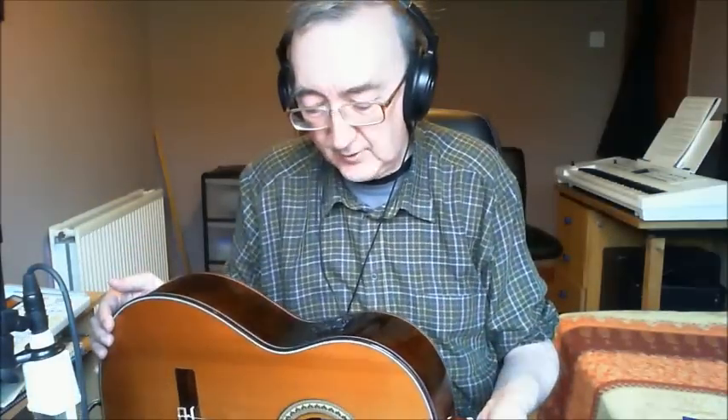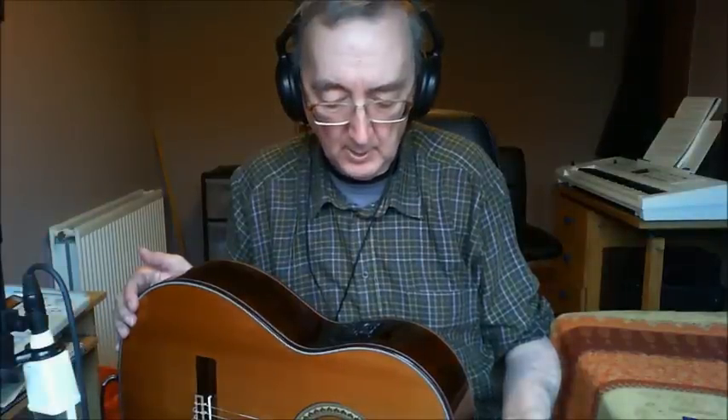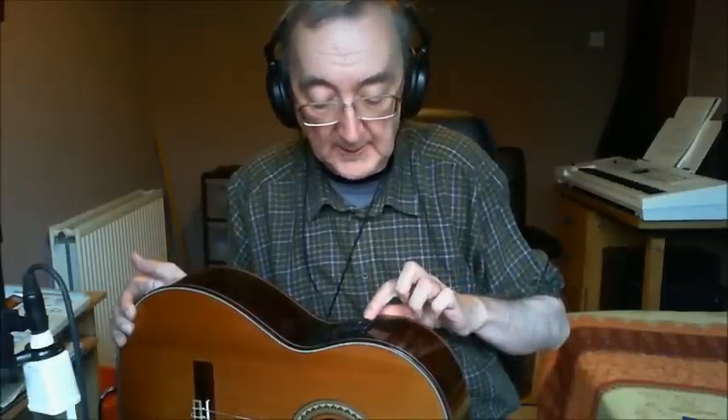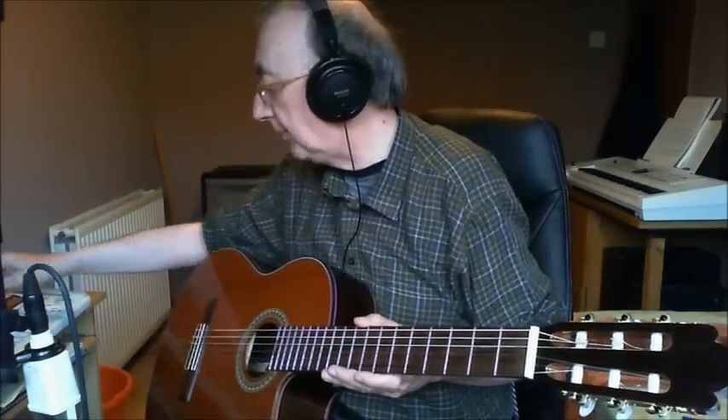Now what does that sound like when we put the pickup on? This time you've got a bit more to play with. You have volume, treble, middle, bass, a presence control, and a tuner built in. The tuner is obviously really handy. What you're hearing is all the controls halfway except the presence, which is totally off. There's a wee bit of buzz at the high end, but I find that you don't really need the presence control. That could be down to my situation — this is not a recording studio, this is my bedroom. So, microphone off and the pickup on.